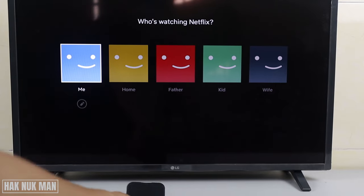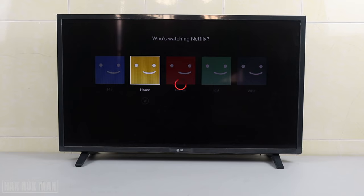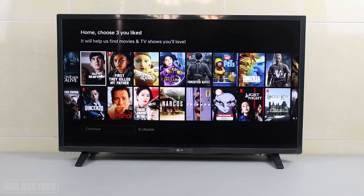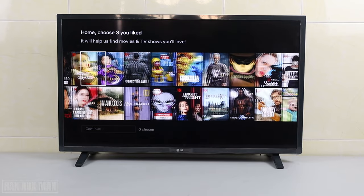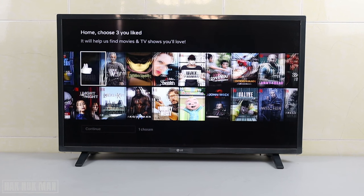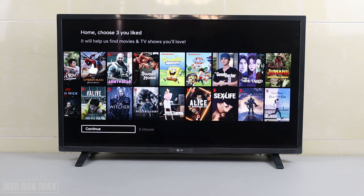Now let's go back to the TV. On the phone we already set up the 'Me' account. On the TV, I will choose the 'Home' account and select it. Now we can choose favorite movies for 'Home' — this one, this one, and Spider-Man.